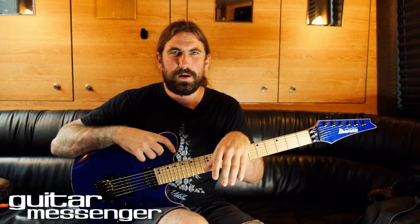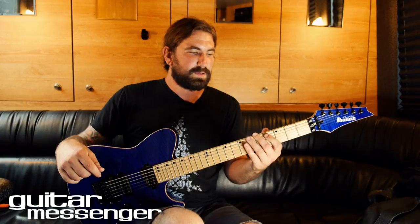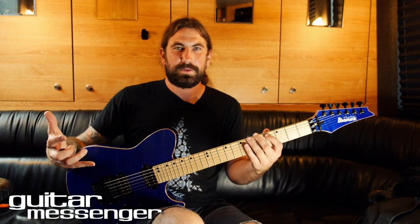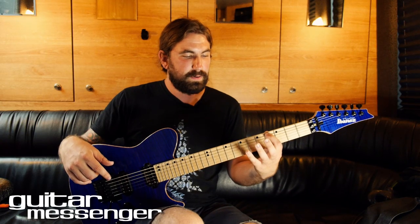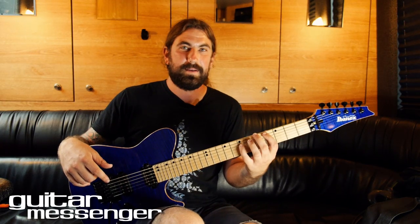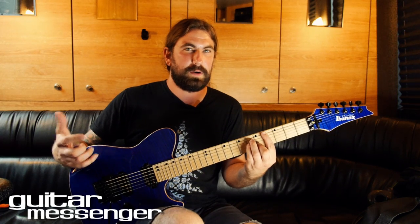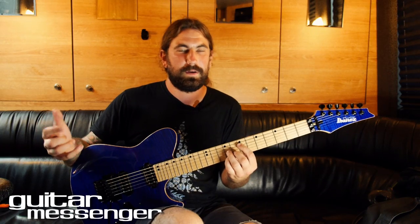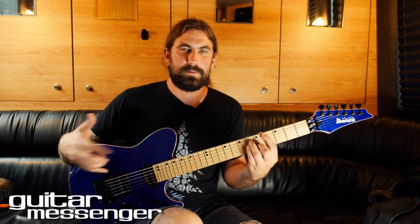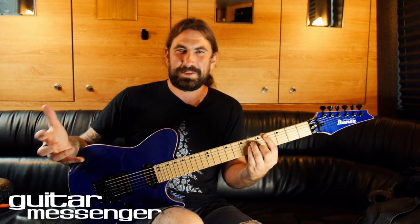This is a solo for the song 'In Hell Is Where She Waits For Me.' The first part of the solo is basically a thrash riff and it goes between a C sharp and an A. I basically think of the C sharp as a C sharp minor chord and the A as an A7 chord. I know that that's not diatonic, but that's the way I think of it and the way I play it.